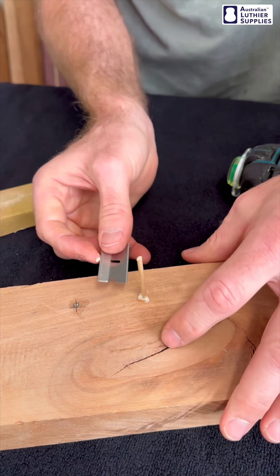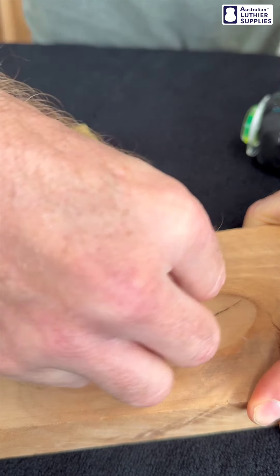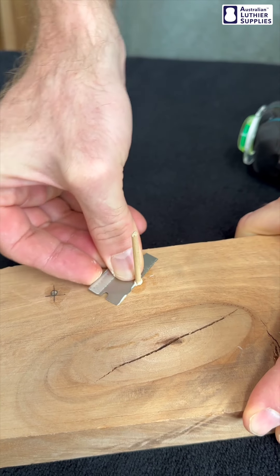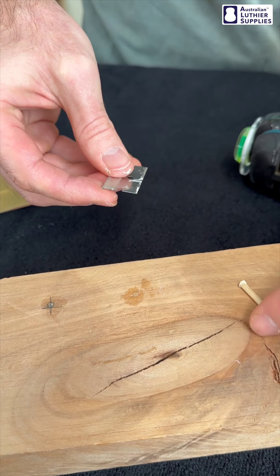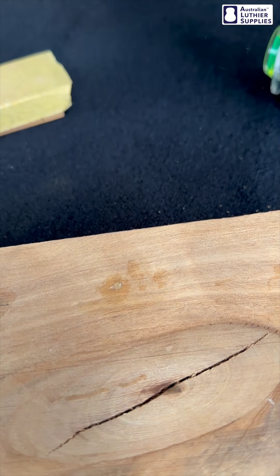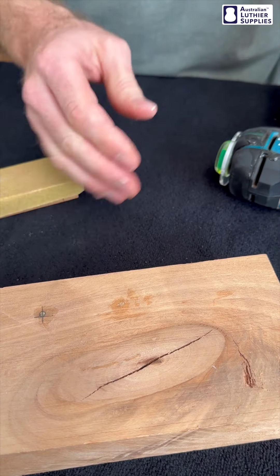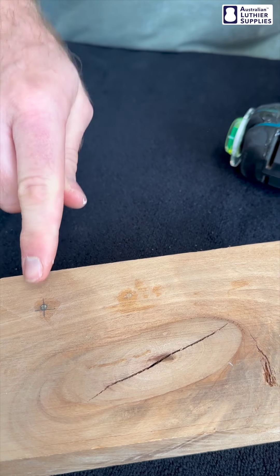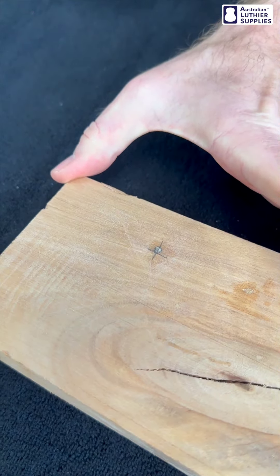You can cut this off any way that suits you. If it's a finished guitar, you're probably going to want to be careful using a razor blade — you may have to chip away at it a bit more, being careful not to damage the finish. That's cut off pretty cleanly. Give it a bit of a scrape. It's going to take a while for the Titebond glue to dry — probably give it an hour or two. That's why I did one ahead of time, so that glue should be relatively dry now.